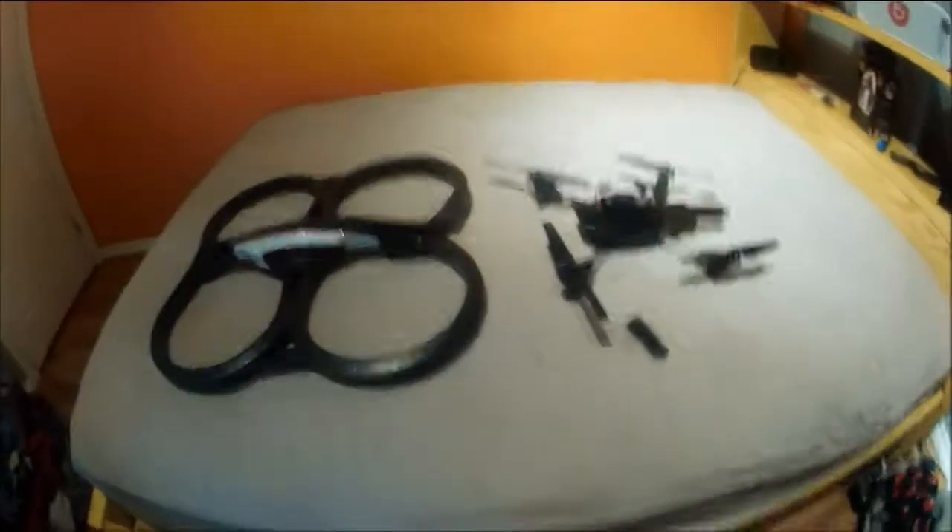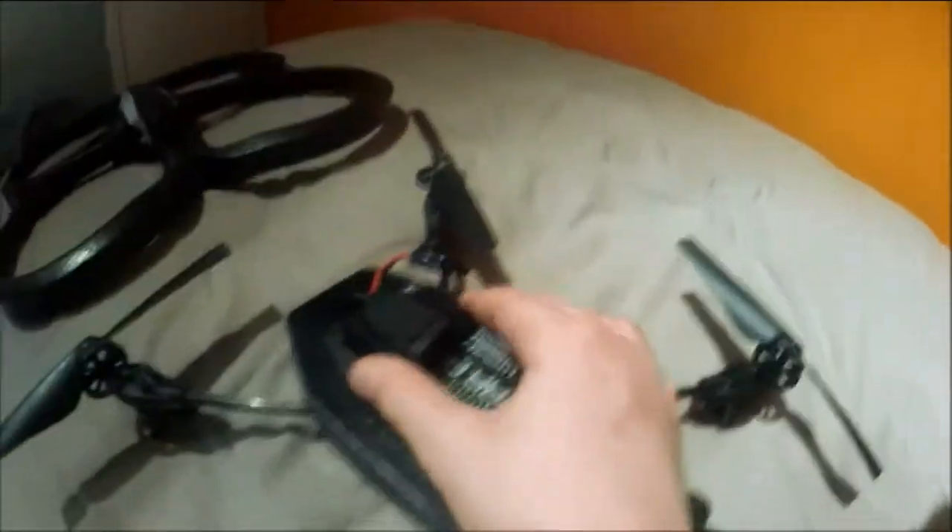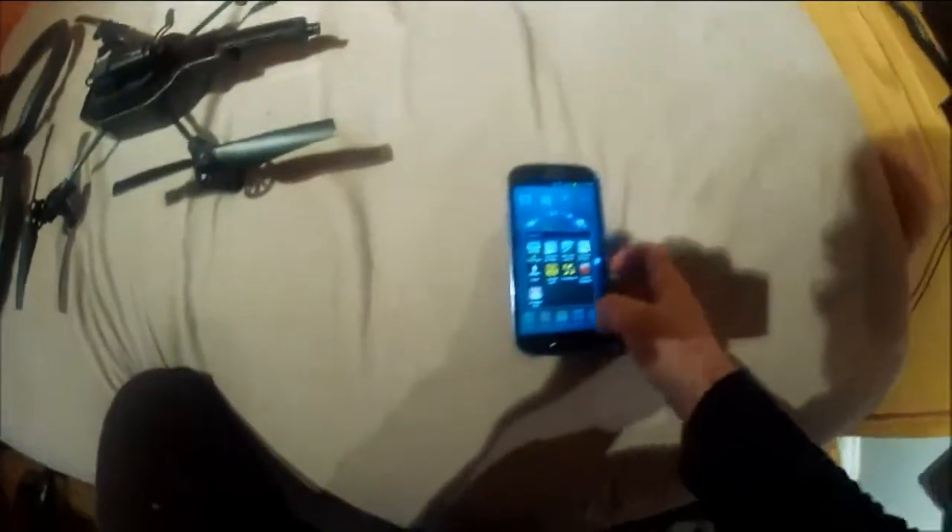Everything is pretty much set up. The velcro keeps the battery in place — I suggest leaving the cords outside the velcro. Here's my thumb drive — it's a sliding one — and we stick it right in the USB port. The phone is a Samsung Galaxy S3 Android. Now we're going to go to settings and then Wi-Fi.